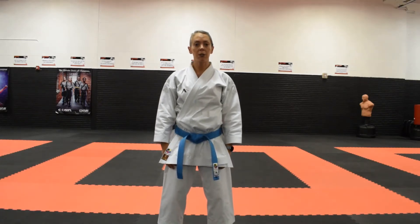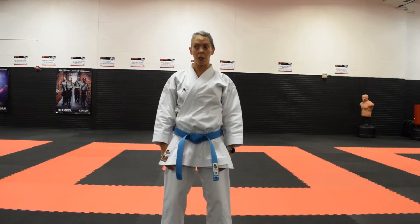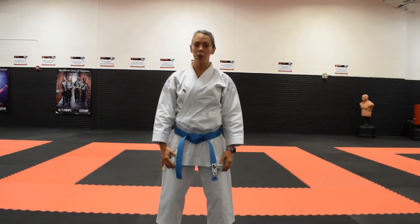The purpose of this video is to demonstrate Gedan Barai, or down block. There are several different ways that you can fold and several different positions you can end in when doing a down block. For this video I'm going to demonstrate the way that I teach it to my students, with our ending position being just in front of our leg.